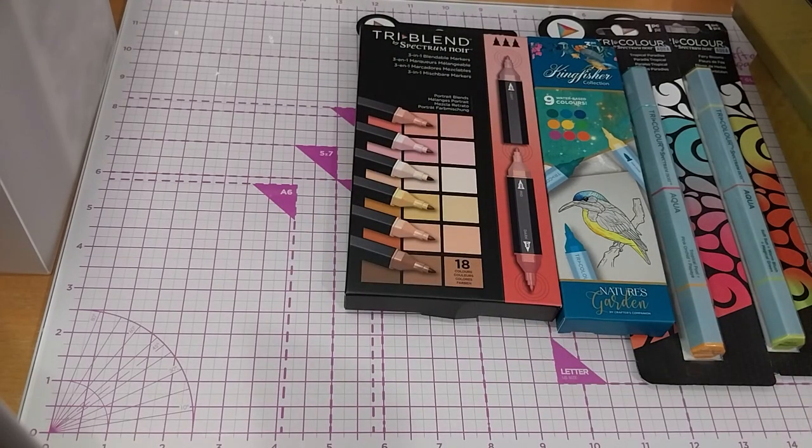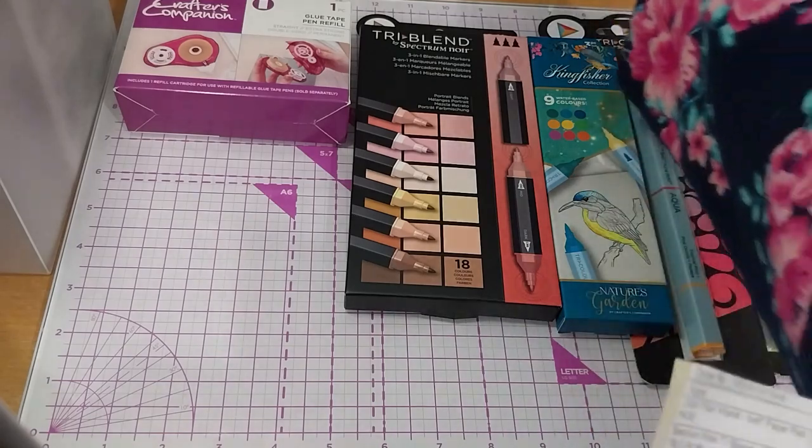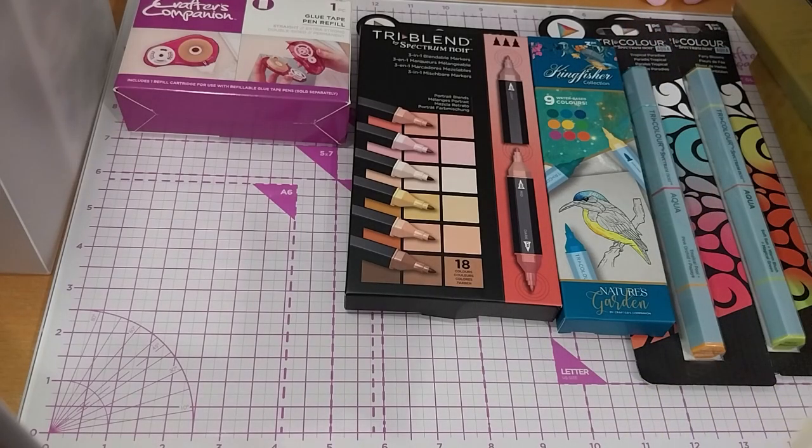Those might have been on sale — $15.99, I think they were on sale. This one was not on sale: it is the Craft-O-Sin-Pan glue tape pen refill. This is the straight one, because I've been using the straight one. I think I had one or two refills left, just one I think. I still have loads of the dotty tape pen but not much of the straight one, so I wanted to get at least one refill just in case. That one was $4.99.